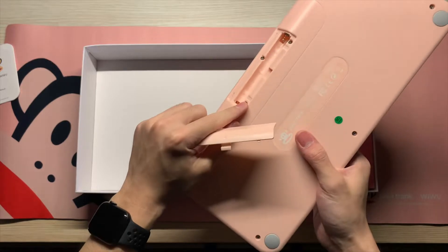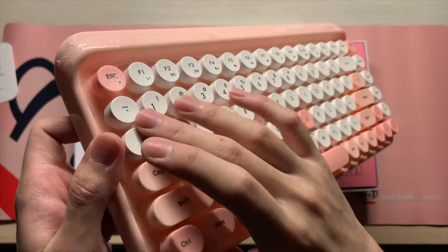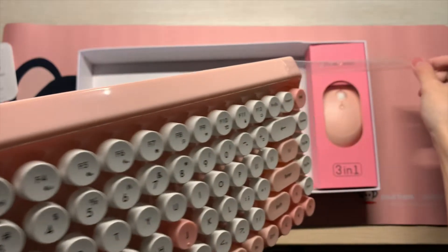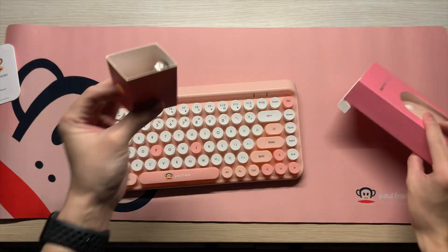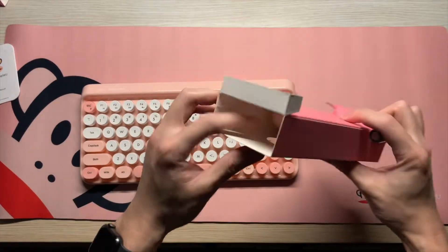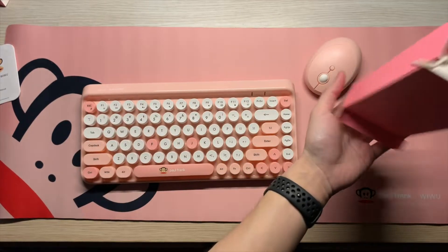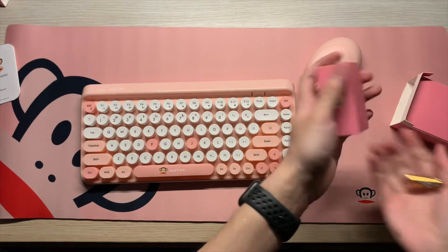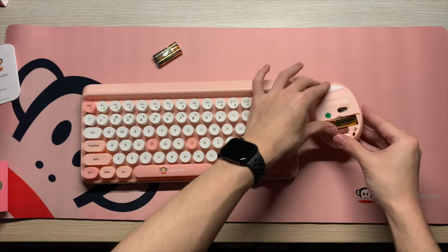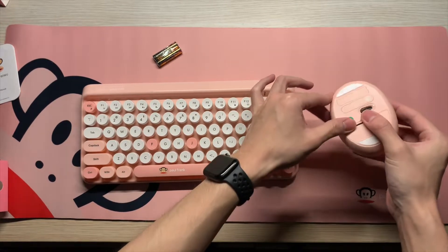For the keyboard, it uses triple-A batteries — two of them. As you can hear from the clicking sound, it has a crisp kind of feedback. It also comes with a double-A battery which is used for the mouse. Once you take out the mouse, you can see there are two more triple-A batteries designed for the keyboard. Once you open your mouse, install the double-A battery and remember to take out the receiver.